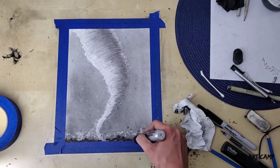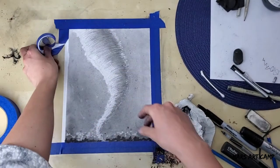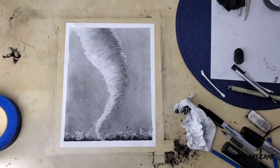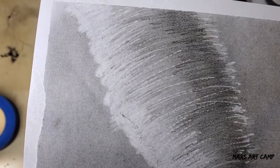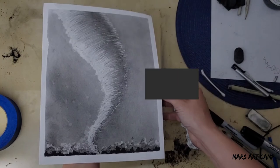And then the tape peel — the best, most satisfying part. So I hope you really enjoyed this hurricane and tornado tutorial, and I can't wait to see what you guys make. Thanks for hanging out with me, and I'll see you next time — happy creating!